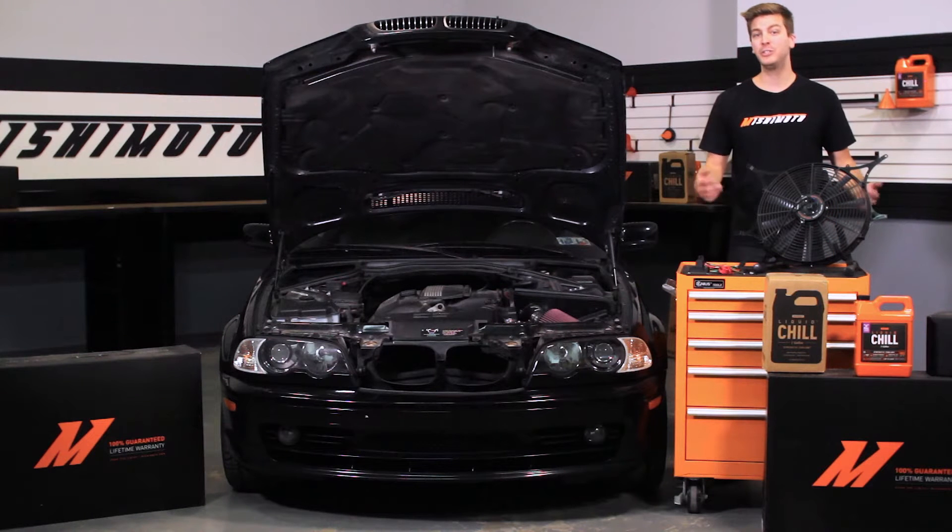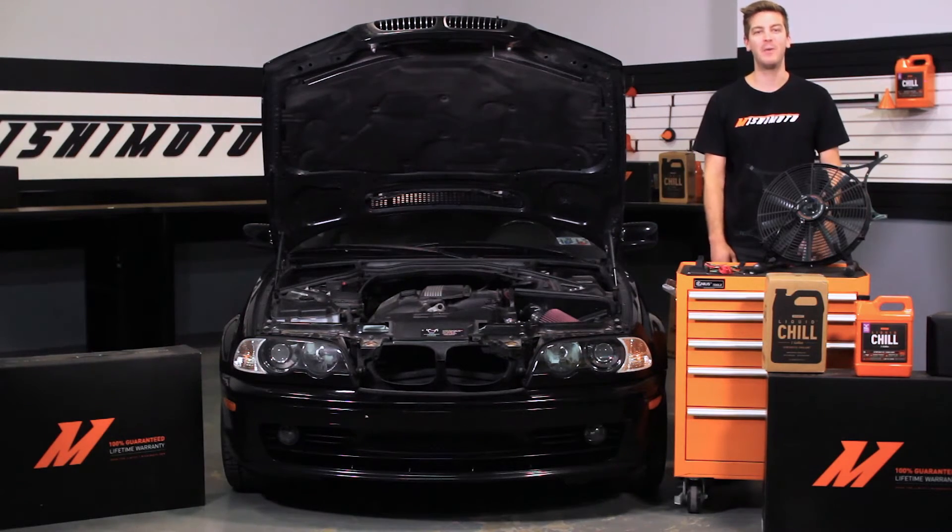Today I have the pleasure of introducing you to the new Mishimoto Fan Shroud Kit for the 1999-2006 BMW E46 non-M models.